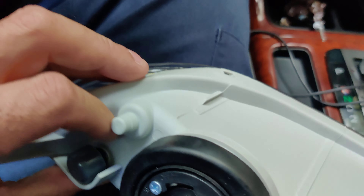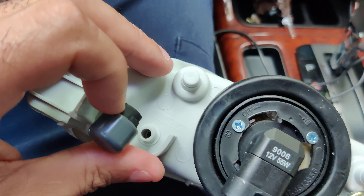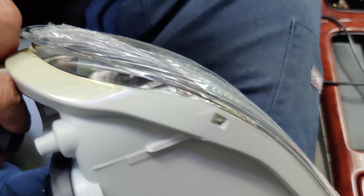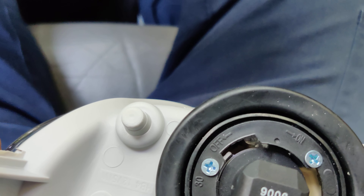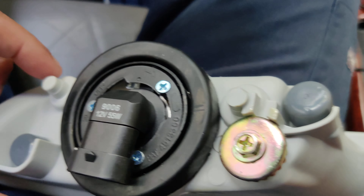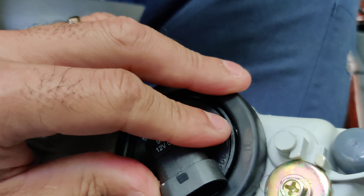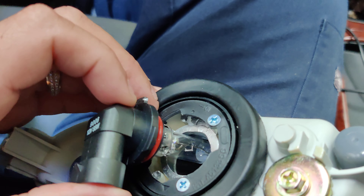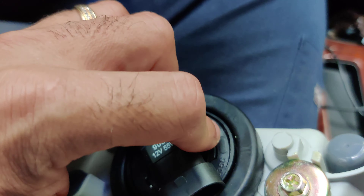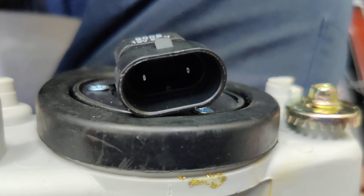Let me see what's in here because it has these little plastic knobs. This is the bulb right there — just twist it out, twist it back in. That's how it looks.